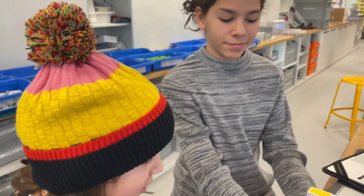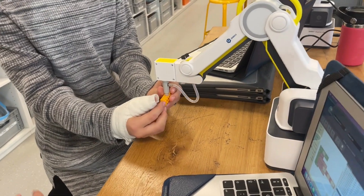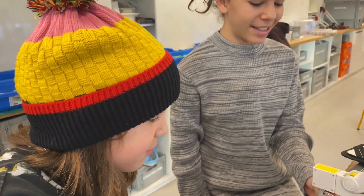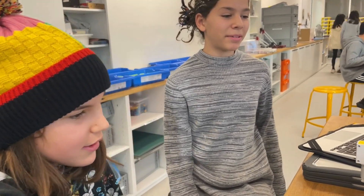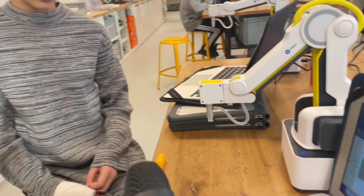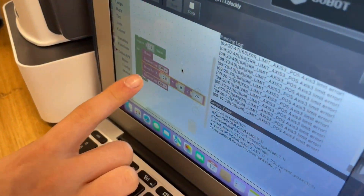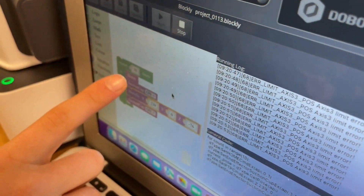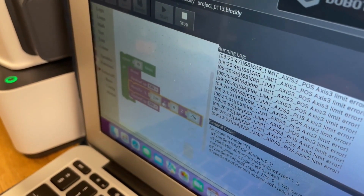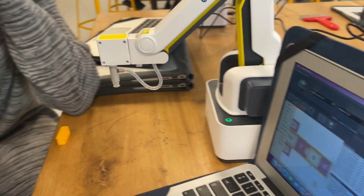So what does your robot arm do? We're trying to make it pick up the Lego and move it. It doesn't look like it's working because it doesn't go down low. So what is your code? We have — this is just to repeat — so it goes to the home, then suction cup, and then move to x239 and then y0.